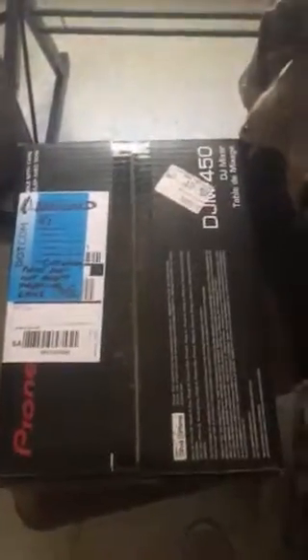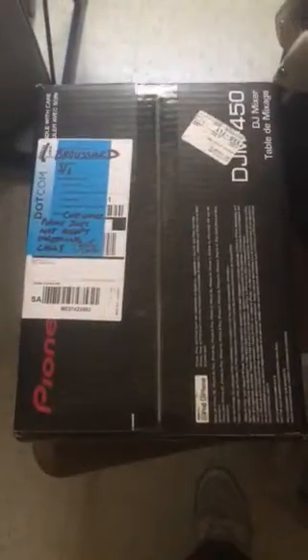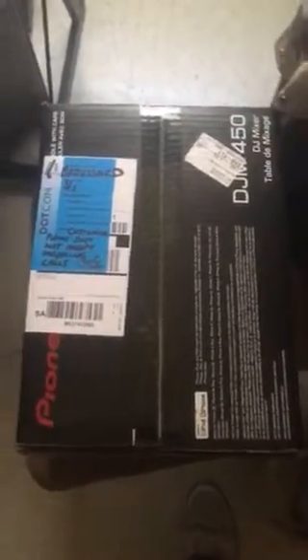What up ladies and gentlemen, I'm doing the unboxing of the Pioneer DJM 450. It's really a copy of the DJM 900 Nexus 2, but this is a smaller version.